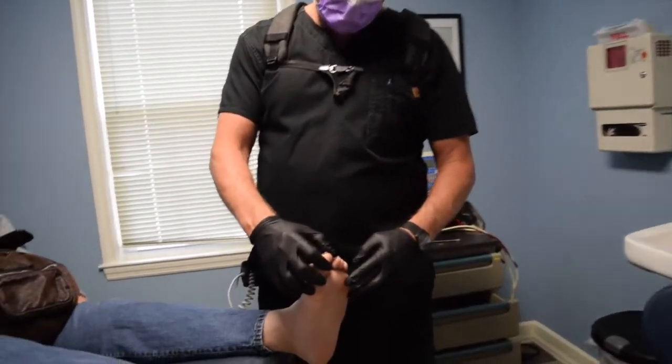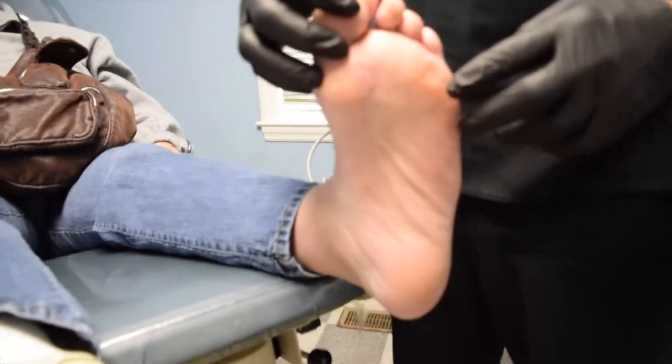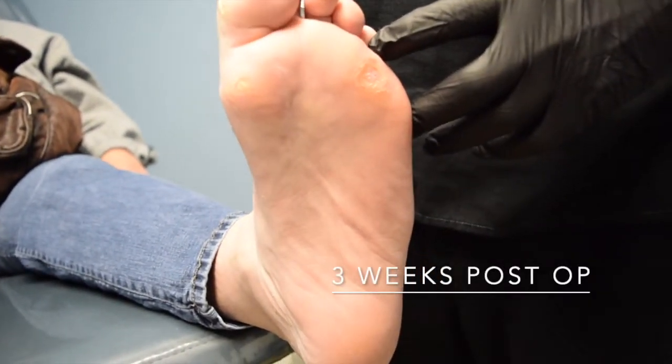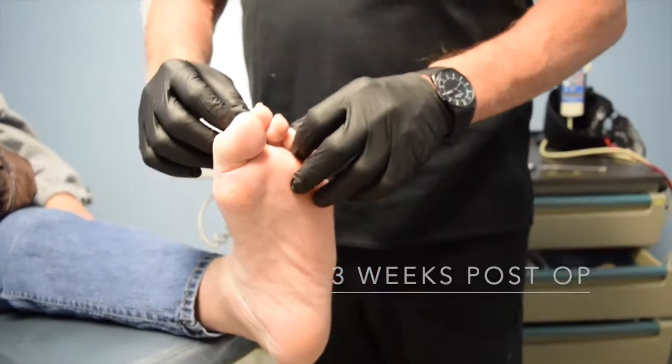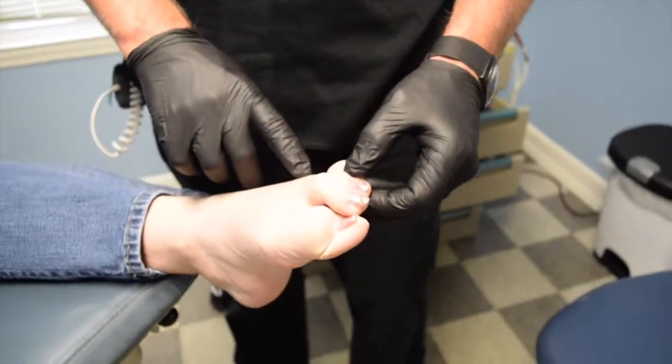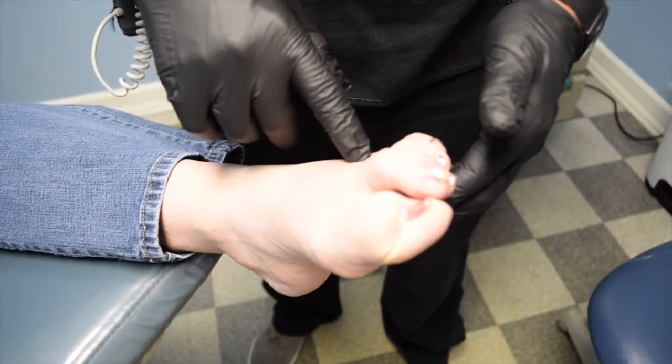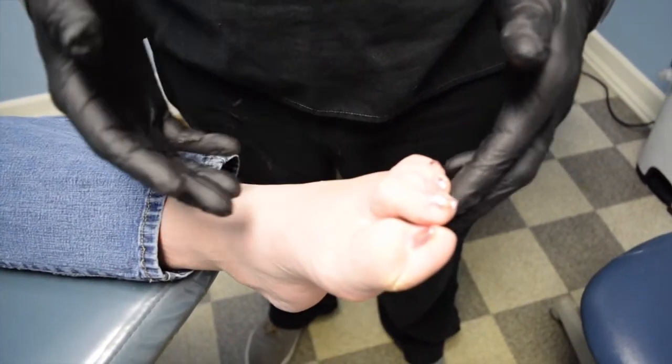The alteration was under her fourth metatarsal. What we did to keep this very simple — we numbed this in the office, and if you look at the very top of the field, we made a percutaneous incision and basically went behind where the infection is and raised it up. It's already getting better.